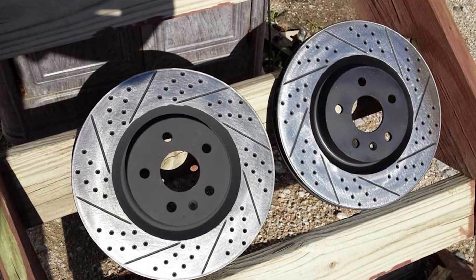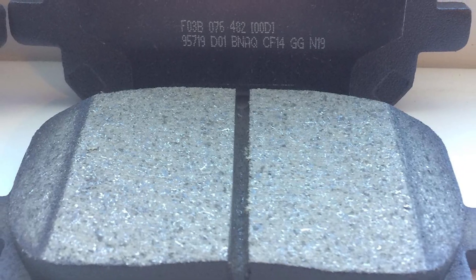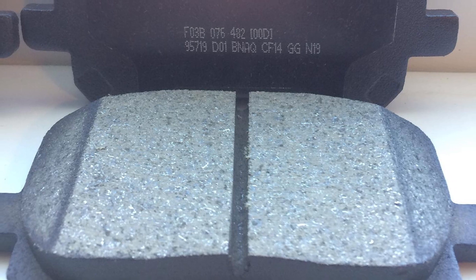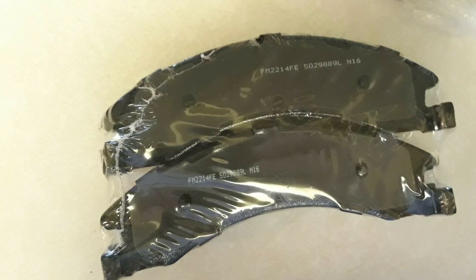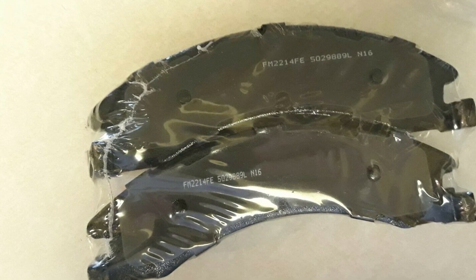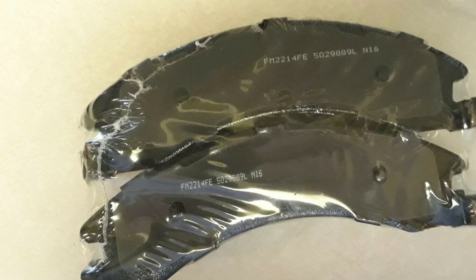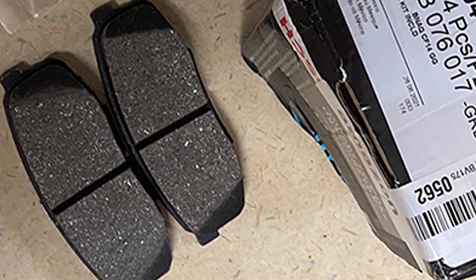A brake pad is the part of a brake master assembly that holds the lining friction material that is forced against the rotor to create friction to bring the vehicle to a stop. Asbestos was the most efficient and popular brake lining material for years, until its potential health hazards led to its removal from braking systems. Other commonly used lining materials in widespread use today are ceramic, semi-metallic, and full metallic linings.